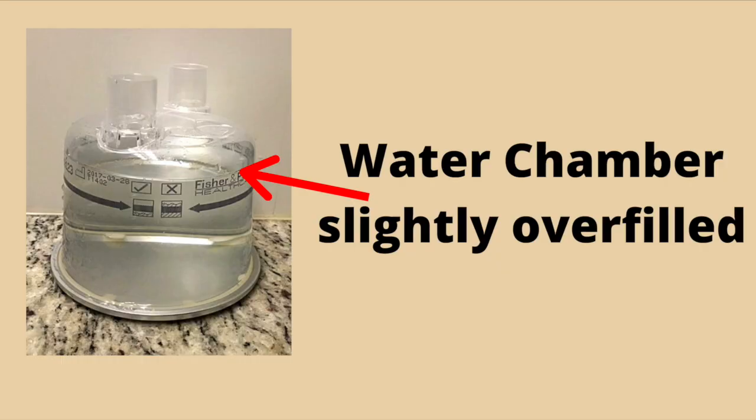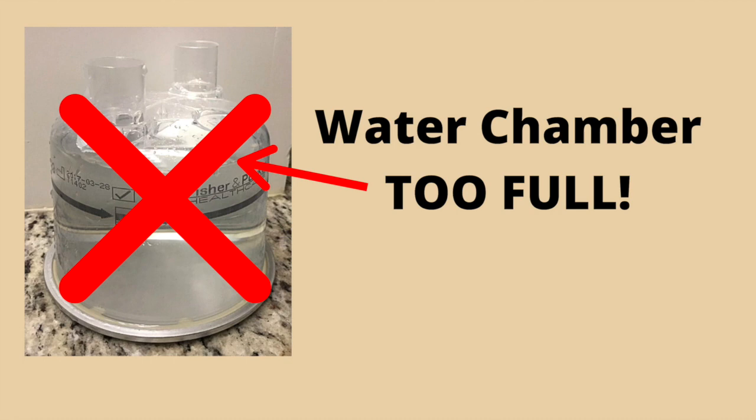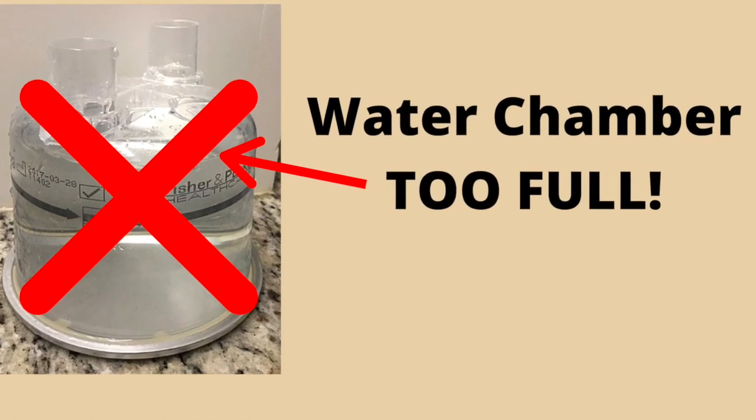You can do a few things to mitigate this. First, you can overfill your water chamber slightly — this is not ideal, but I have been able to fill up my water chamber to the top of the lettering, which allows it to run for about seven hours before it runs dry. Please do not fill your water chamber completely full, as this will cause water to be forced from the chamber and into your tubing. If you fill your water chamber too full, simply disconnect the water chamber from your tubing and dump out the excess water.